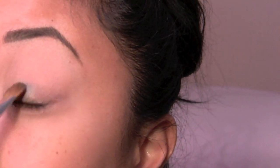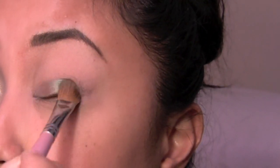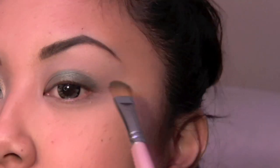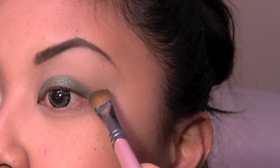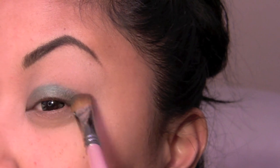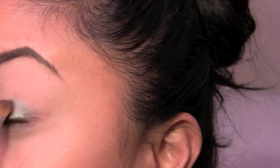We're just gonna pack that on the lid — this is gonna take a couple layers, so be patient. We're only gonna put this literally where your crease stops, so it's just gonna be right on your lid. What I did was create kind of a V shape — I just tilted my brush this way and went like that, then brushed it inwards to kind of create an outer V type shape.